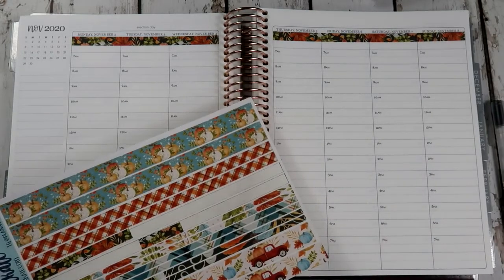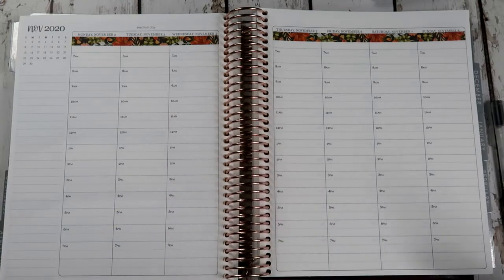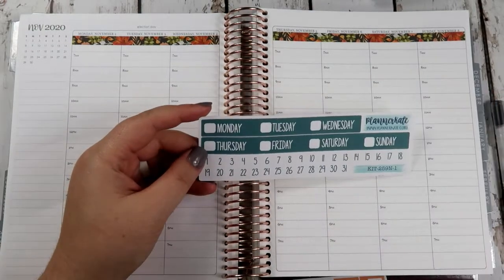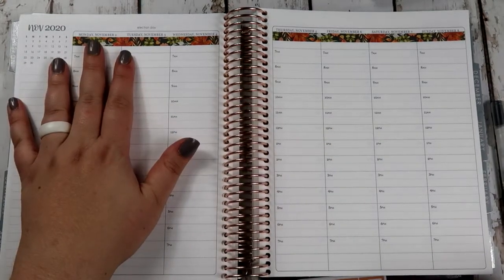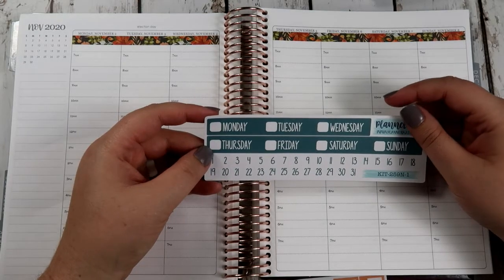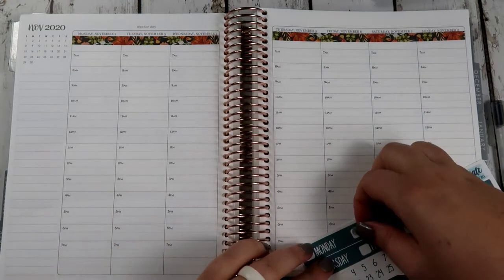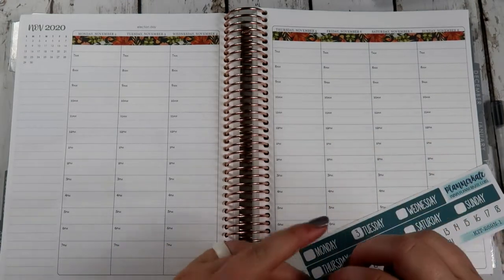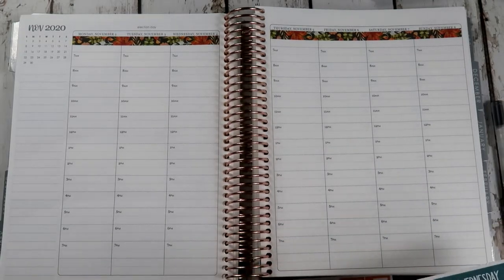I'm going to use that washi up there, as you can see. Now we're going to go ahead and do the strip headers. So it's the second, third, fourth — and the third is, of course, election day.